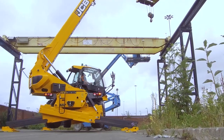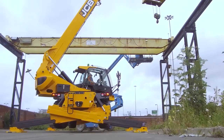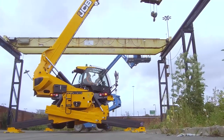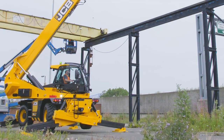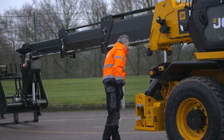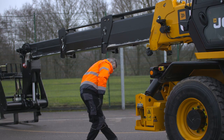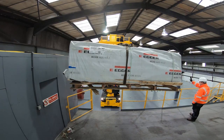As with any mobile plant, this machine must be operated in accordance with a site-specific risk assessment and method statement, and in line with the manufacturer's operating guidelines. All lifts must be approved, planned, and supervised. It is the operator's responsibility to ensure that they have the correct level of training required by the site to operate the machine.